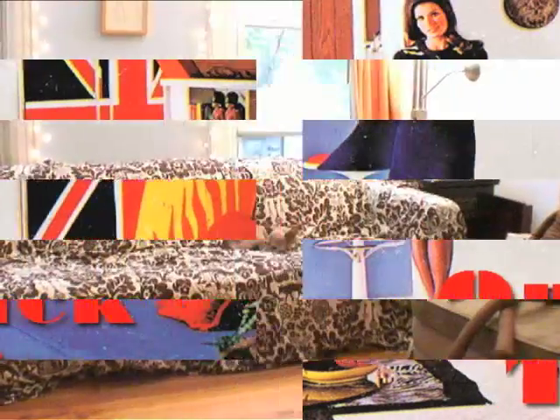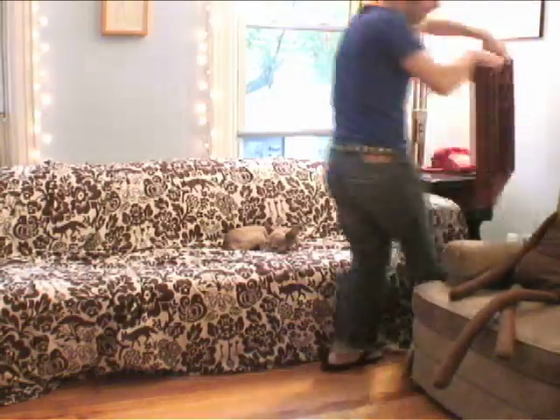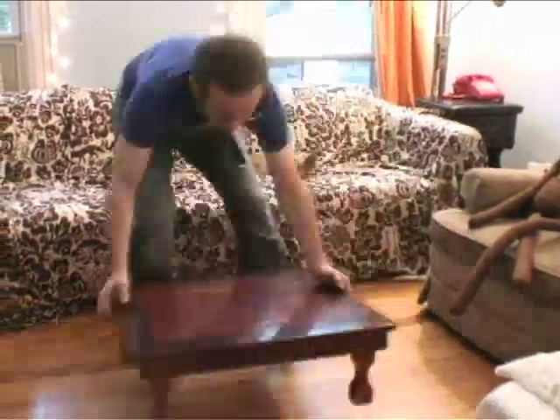This week's quick tip: use a collapsible table from Chinatown as an easy, instant dining area. Thanks for joining us, and until next week, remember — your nest needs you.